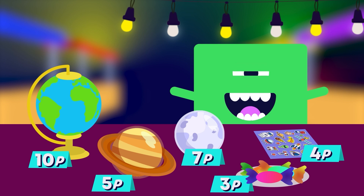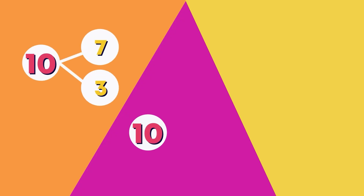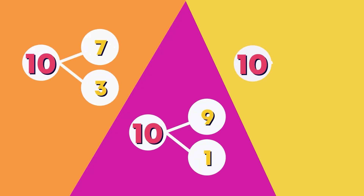Here are some more items you can buy. Which three items could I buy for exactly 20 pens? Remember to look for pairs of 10 to add more quickly. Pause if you need more time to add.